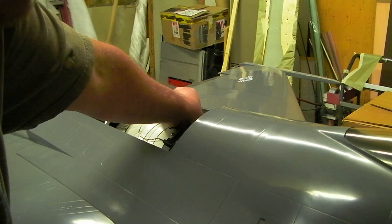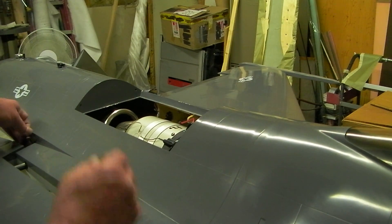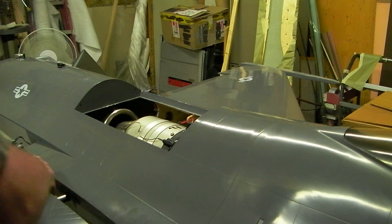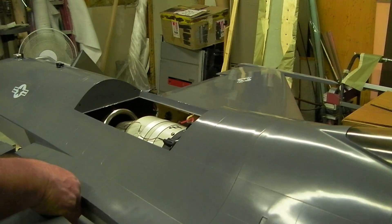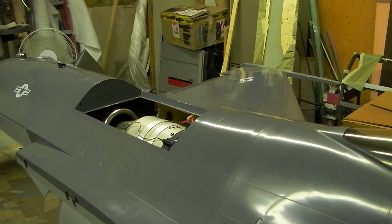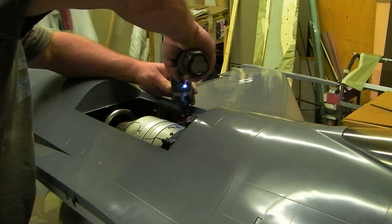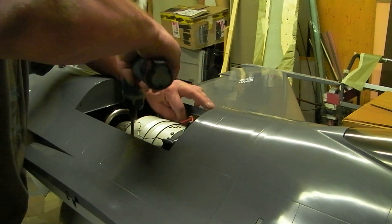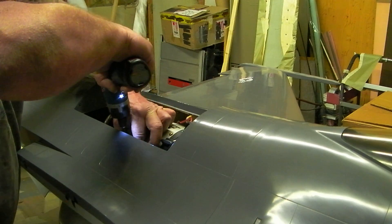I actually had to replace an airline, and I didn't take the turbine out when I did it. I want to put some metal tape over that airline — it reflects heat, you know.